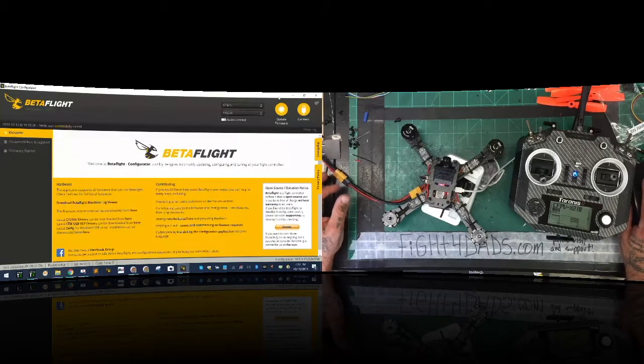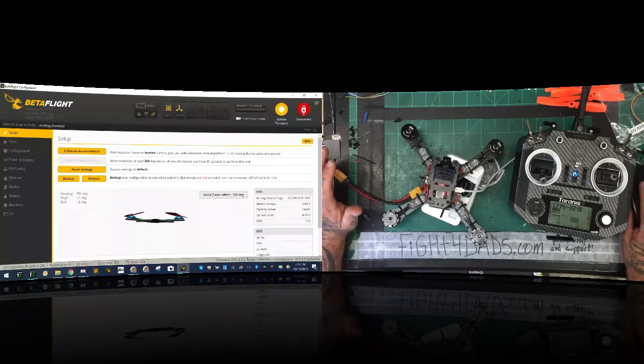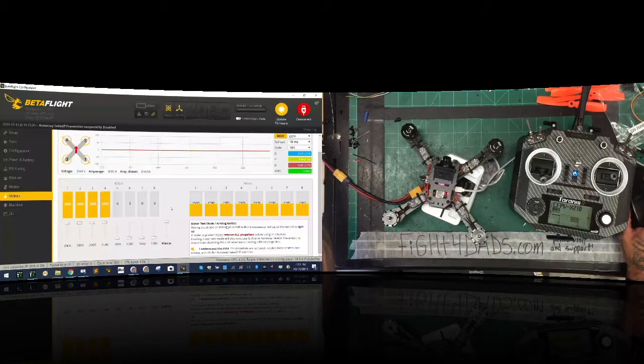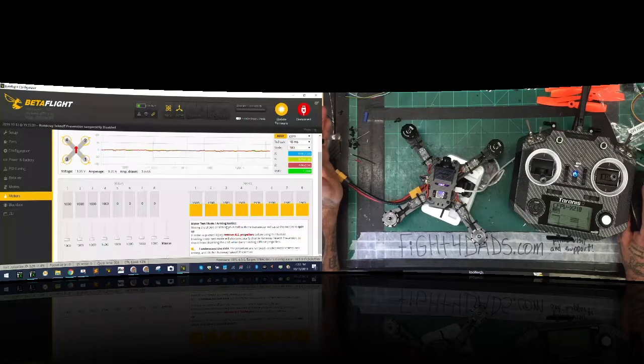Connect with the lipo off, reset calibrate. Go to the Motors tab, toggle the arming notice, and crank the master all the way up. Listen for the tones - that's our calibration and it's done. The motors will spin very smooth.